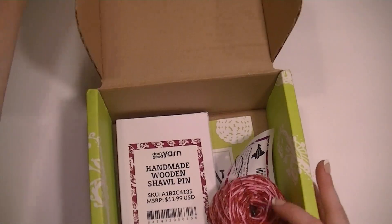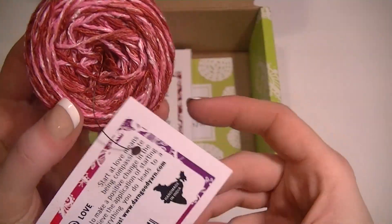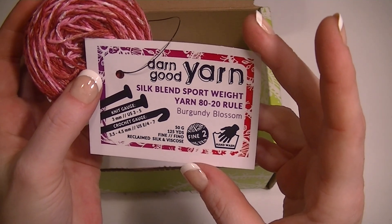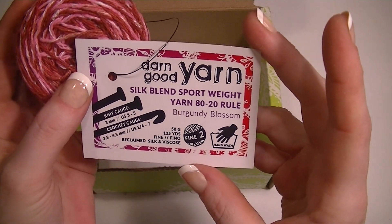Alright, got my Darn Good Yarn box in the mail, let's see what we got. A sport blend, a silk blend sport weight yarn — the 80/20 rule — burgundy blossom.